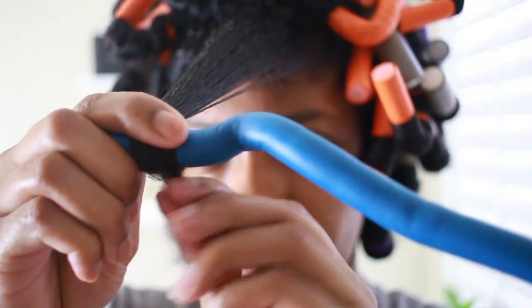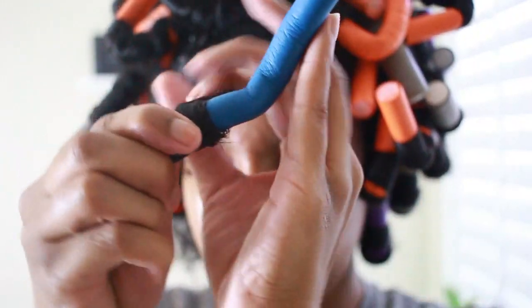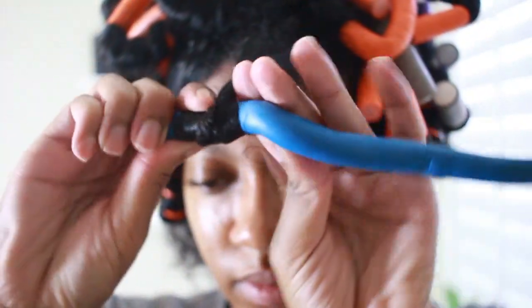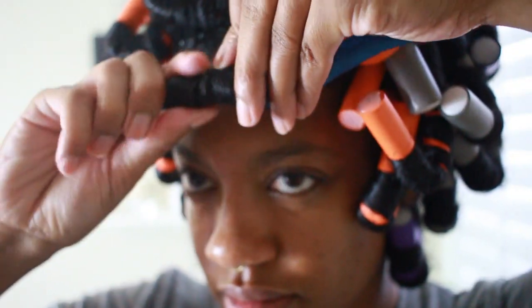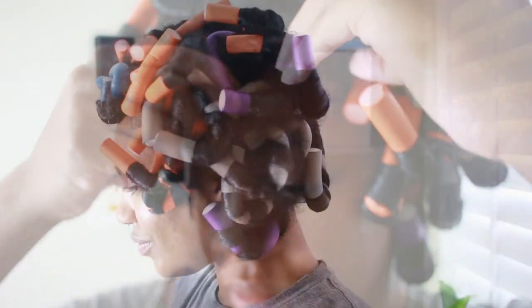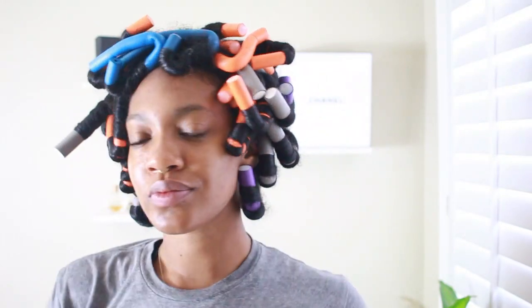Once I get to the front, I'm going to be using the blue rod because I have bangs — this part of my hair is shorter and a little thinner, so I want the curl to be a little tighter. But you can use the orange as well.